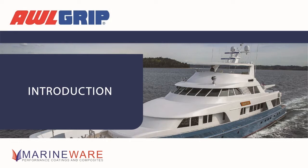Also joining us is Chris from Marineware — Chris is going to be answering your questions. Rich, you are the global technical manager for Allgrip at AkzoNobel and it's great to have you here. I know you spend a lot of time travelling the world, so thank you for your time today.